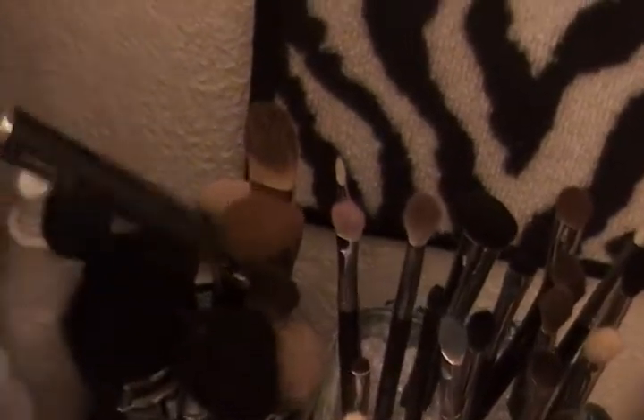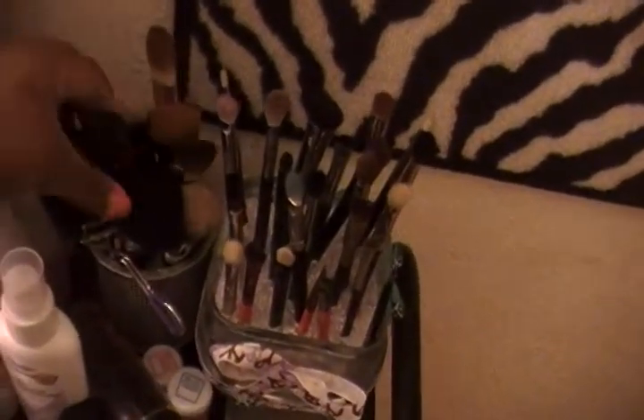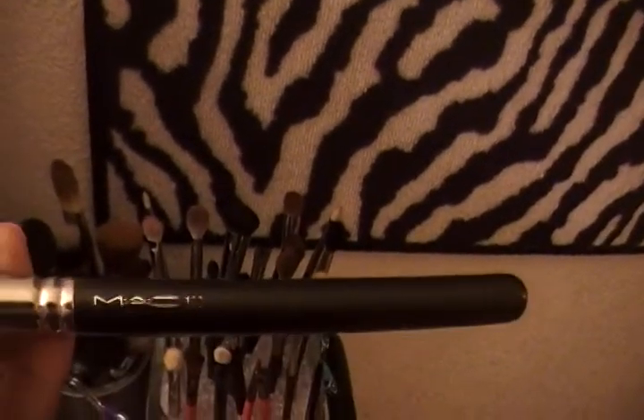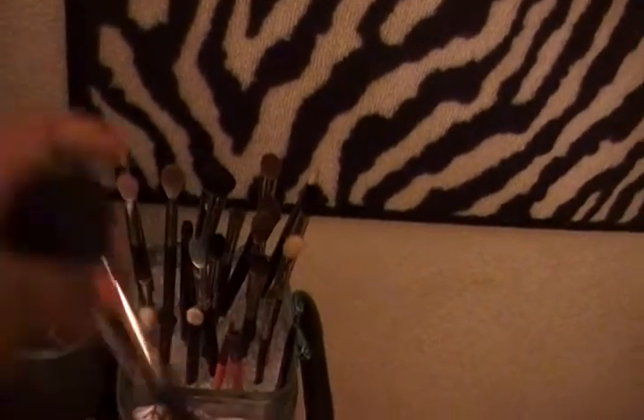I have a MAC 130. I have a MAC 168 or a 65, which is just a dome brush, and I have a MAC 109 — the number is coming off. And then I have a MAC 129 and it's a special edition flat one. And then over here I have some short MAC brushes: a 275, 239, and a 209 SE and another 209 SE, which are just line brushes.